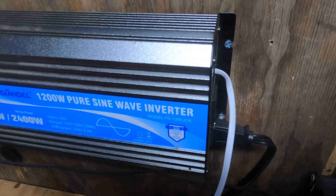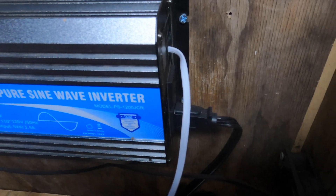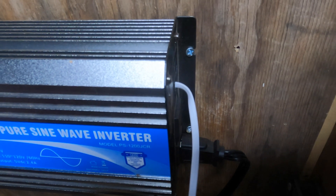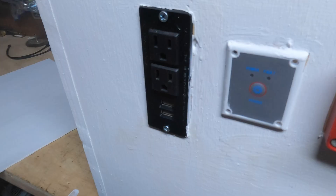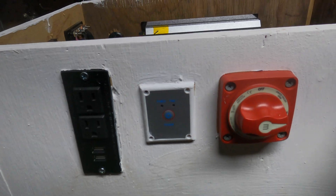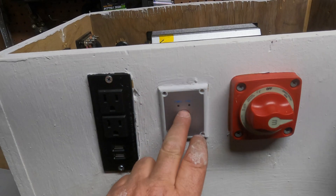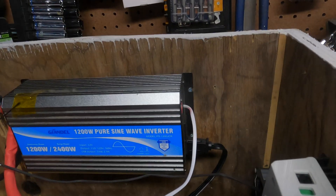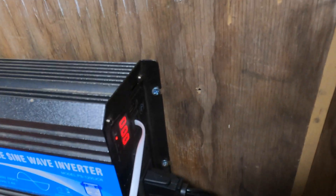On this side we have the outlets plugged in, and the remote control plugged in there. So let's turn it on and see what we get. We turn the battery switch on — now all the battery is connected. Then we turn the inverter switch on — now the inverter is on. You can see the inverter light is flashing.